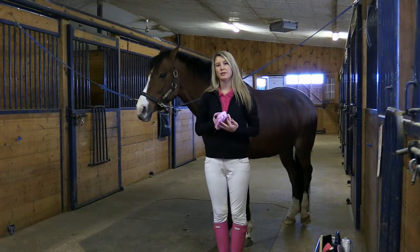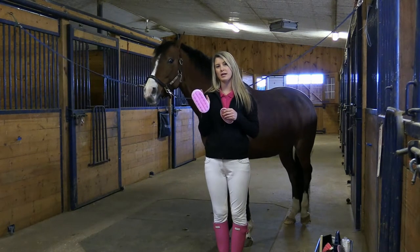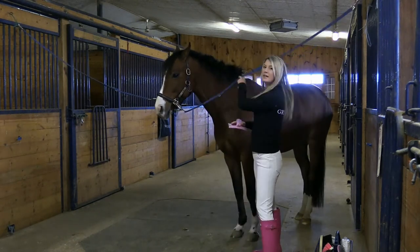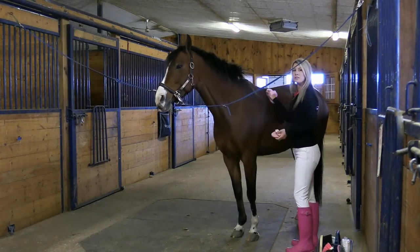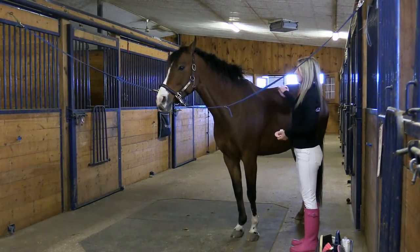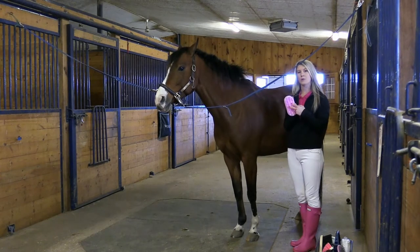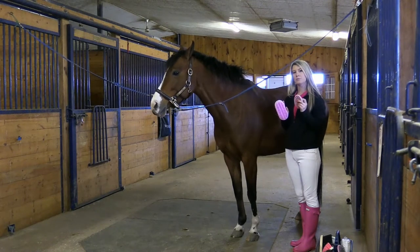The first brush you'll want to use when grooming your pony is a curry comb. They come in many different styles — some of them will be plastic and harder and some of them will be rubber and softer. To begin using the curry comb, groom in a circular motion to release all of the dirt and debris from your pony's coat. If you're going to be using the harder plastic curry comb, we recommend only using this on the horse's body, whereas the rubber one can be used on their legs.